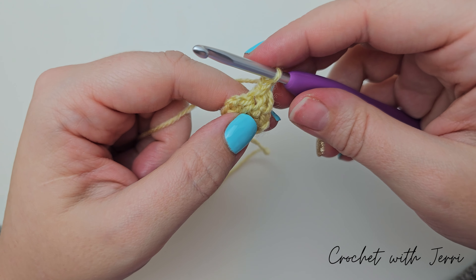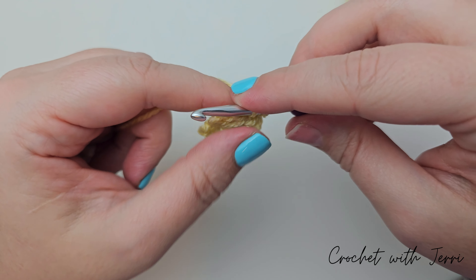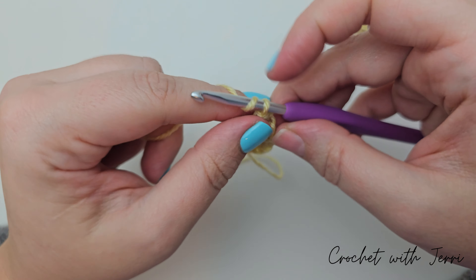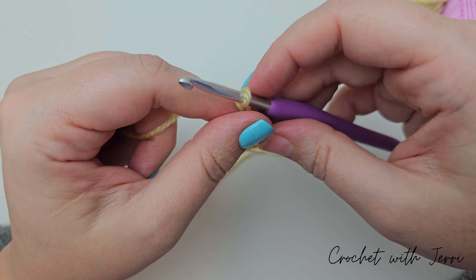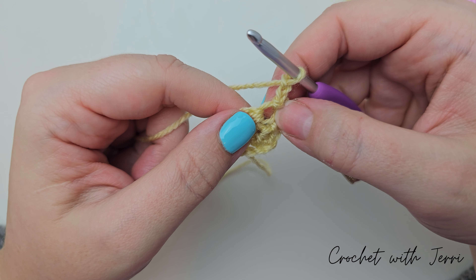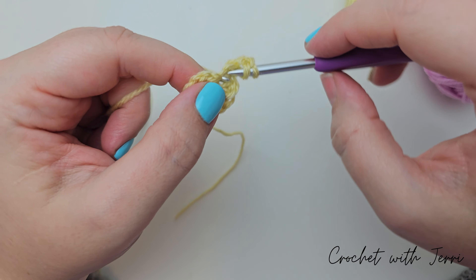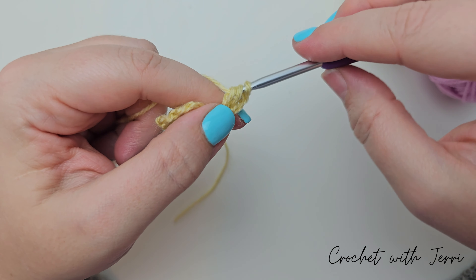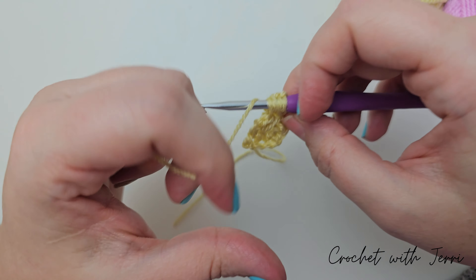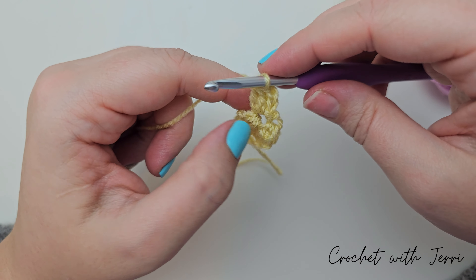For row one, we want to do a half treble in the third chain. So yarn over, count back three — there's one, two, and three. So into the third, pull up a loop, yarn over, pull through all three. We then want to do a half treble into each of the next two stitches — there's one and two. So we've finished this row and now we can turn our work, working along this direction.